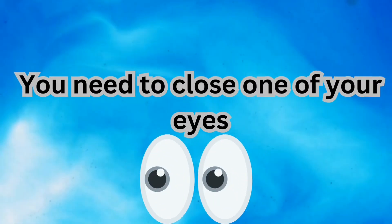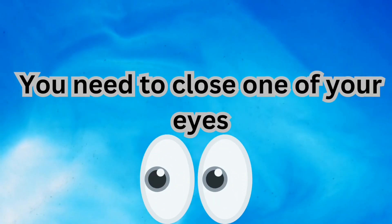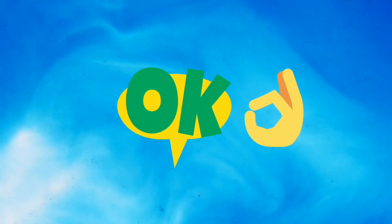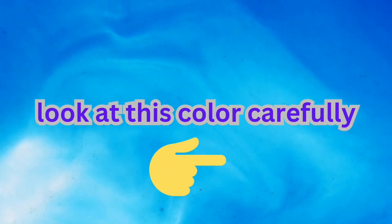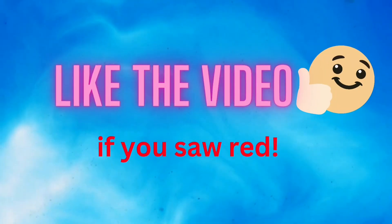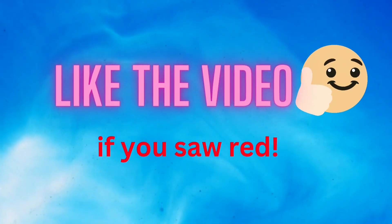Level one: you need to close one of your eyes. So close it — done. Okay, look at this color carefully. Like the video if you saw red.